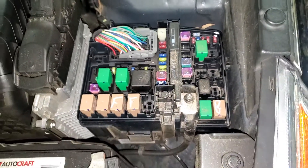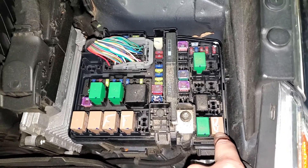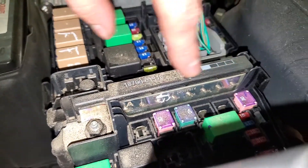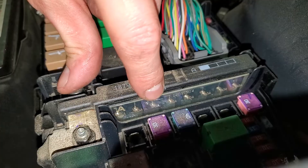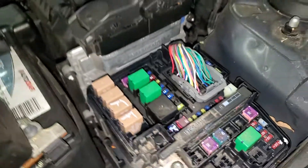As far as the relays go, that is going to be your blower motor relay right there. The fuse for the blower motor is actually built into this junction here — it's going to be that 40 amp part right there, so that's the 40 amp blower motor fuse.